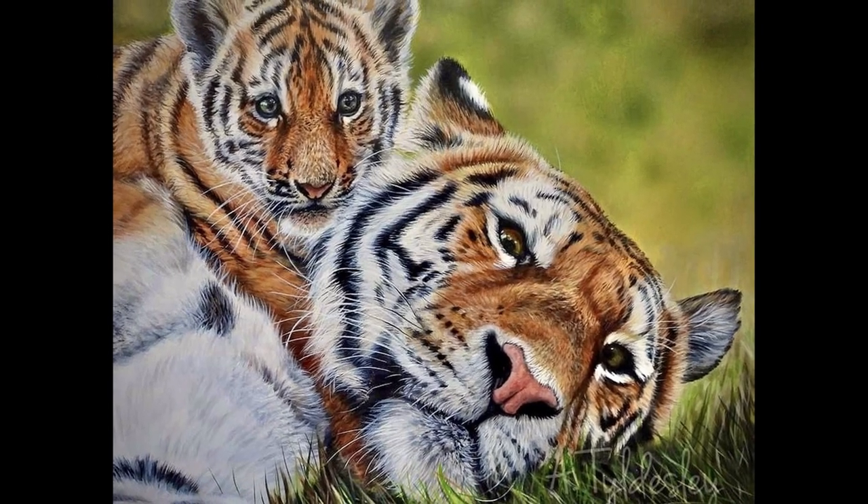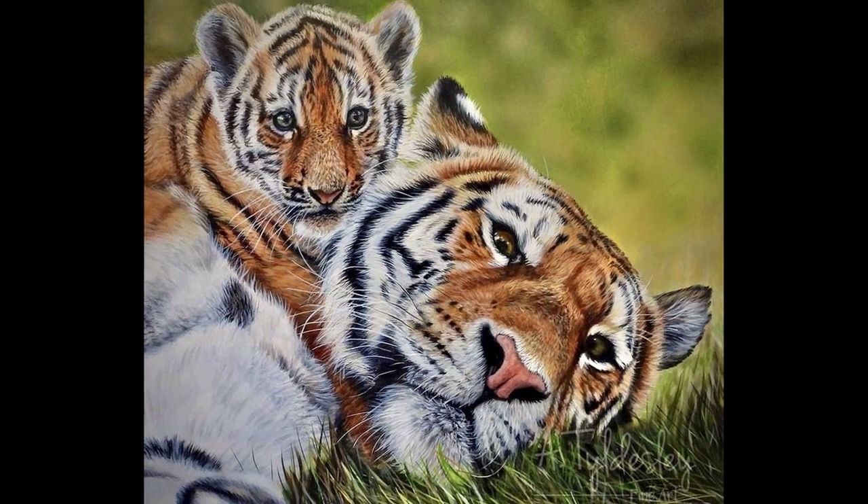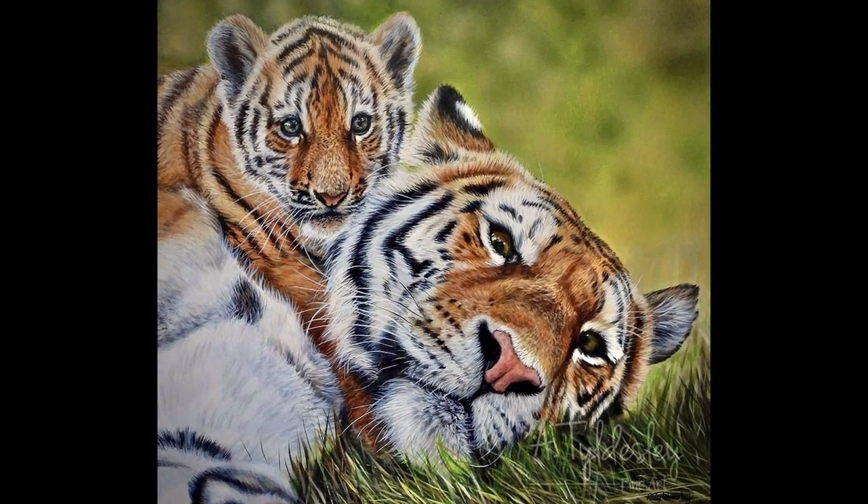Hi guys and welcome to Studio Wildlife. In this video I'm going to show you how Amber painted this tiger and cub painting in acrylic paints.